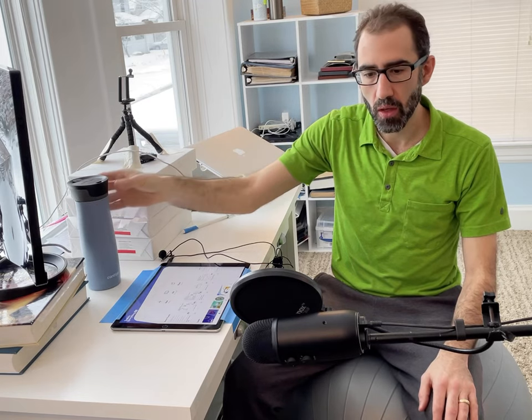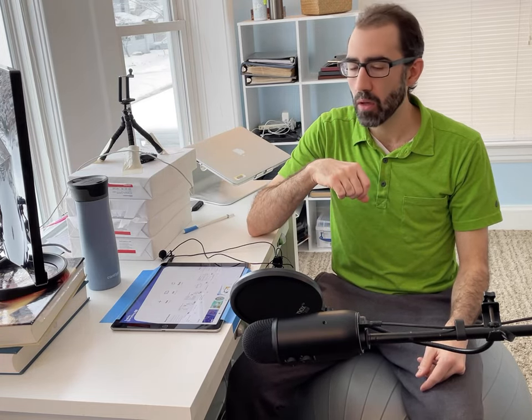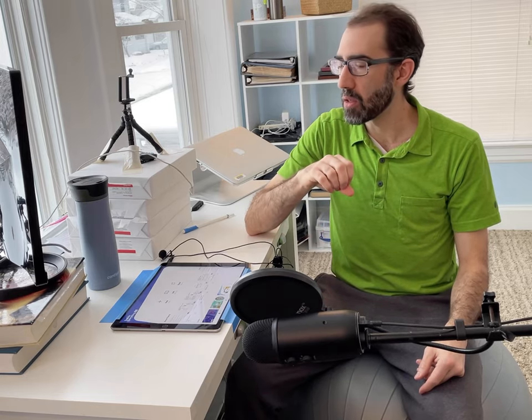If you decide to use a condenser microphone — in particular this Blue Yeti — make sure that the mode on the microphone is set to cardioid mode. That's the mode you want to use to pick up just one voice from one direction. Cardioid mode is indicated by a little circle with a dent at the bottom. You can also use the gain dial to adjust how much volume the microphone picks up. I set my dial to about 10 o'clock.